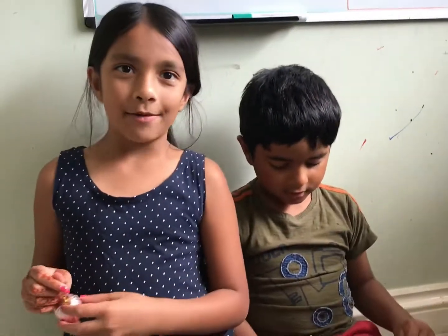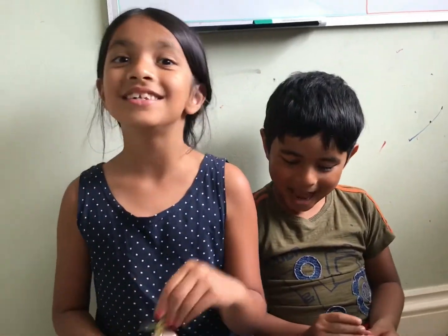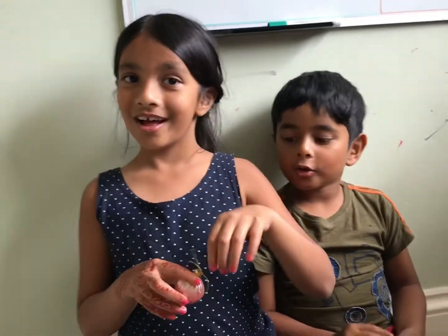Hi guys! Today we're going to be making a disco ball for dolls!